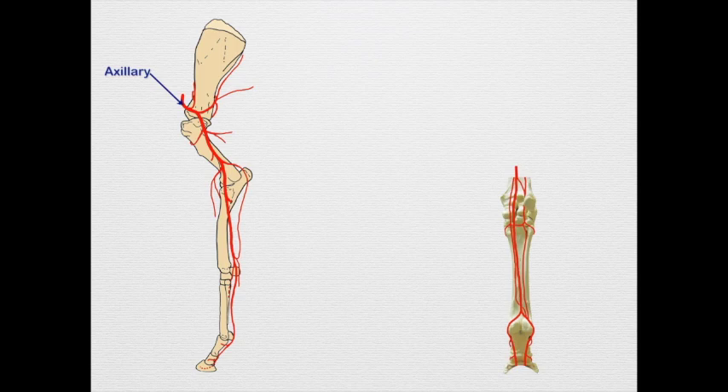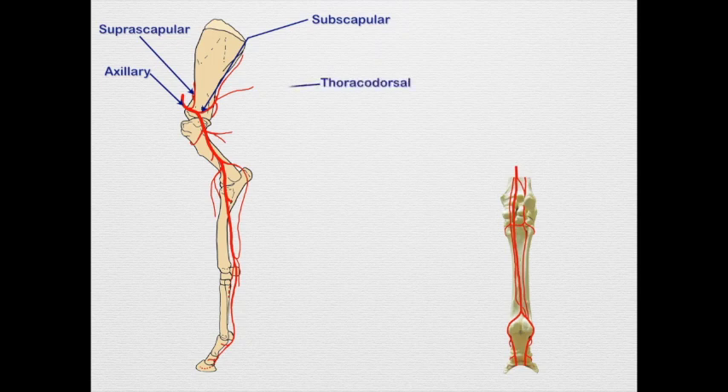Starting with the axillary artery, we find a very small suprascapular artery coursing toward the dorsal surface of the scapula. Then we have a very large subscapular artery branch — just as in the dog, the subscapular artery has two branches: the thoracodorsal, which courses caudally, and the caudal circumflex humeral, which courses laterally to the lateral surface.